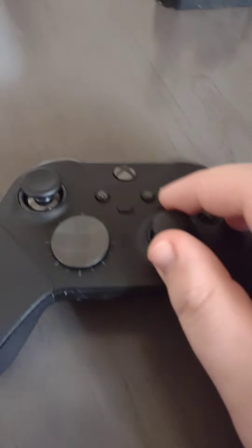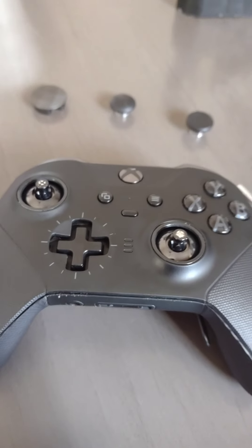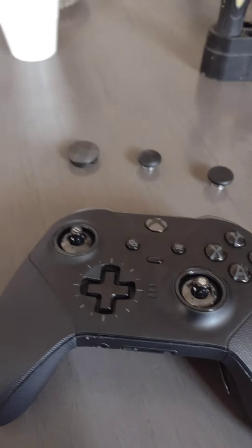And to start off, I would recommend just taking these off here, just like that. I'm going to pause the video because it's going to be a little bit difficult to do with one hand.